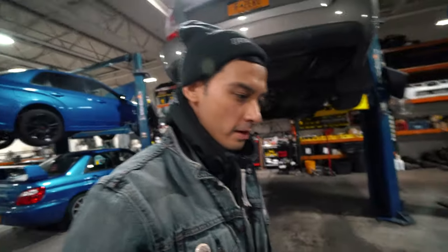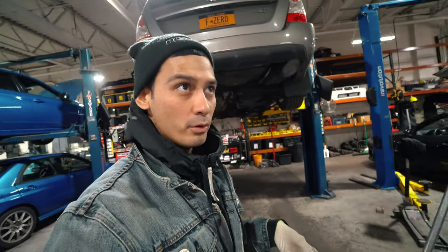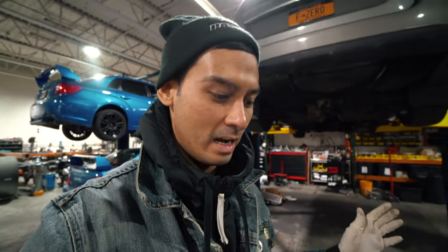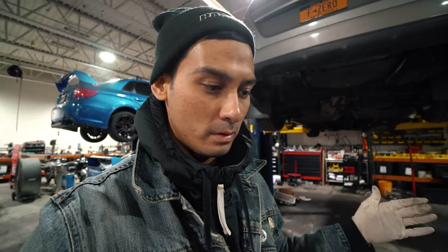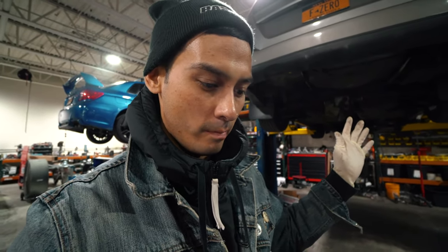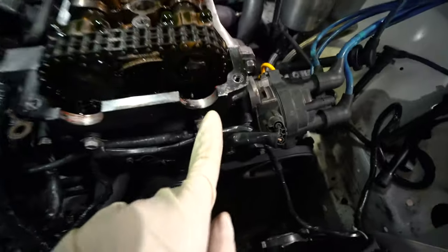So I got the valve cover off. It was honestly super easy — nine bolts and then two in the middle, so eleven total. I could totally see why it was leaking. I guess when they swapped this engine — between the person in Queens and whoever Joey got it from — looks like they painted this timing chain cover and just didn't clean the surface very well. You can still see there's some gasket sealer in there.